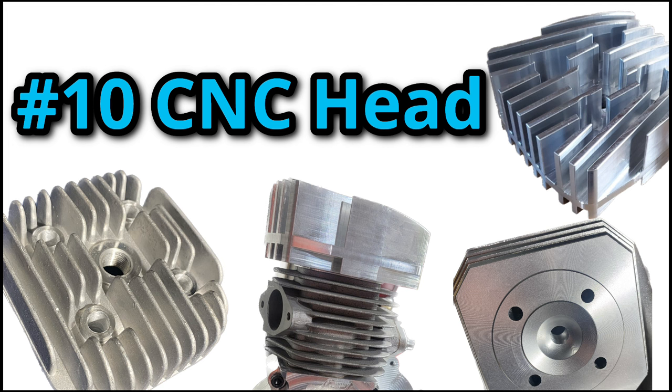Tenth on the list is the CNC cylinder head. Many people upgrade the cylinder heads before the majority of the mods previously mentioned, and if you haven't already, you'll want to do this. A CNC head will increase performance, but it will also increase cooling capacity and make your head gasket seal much better.